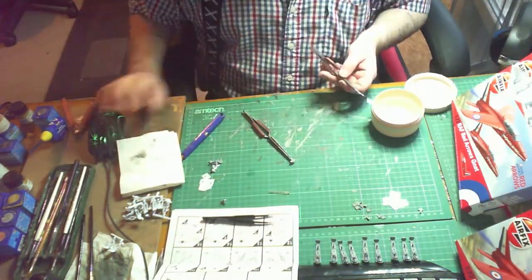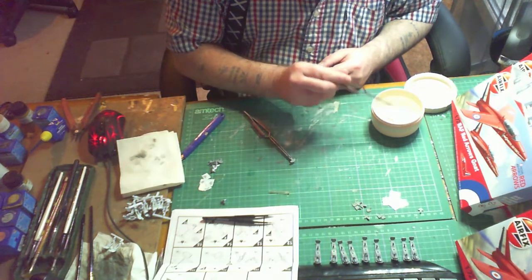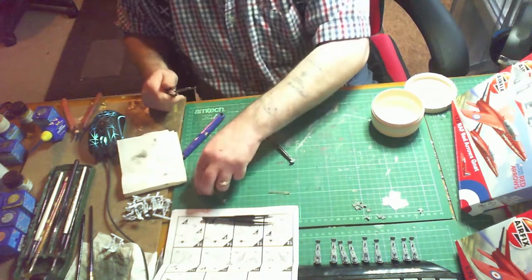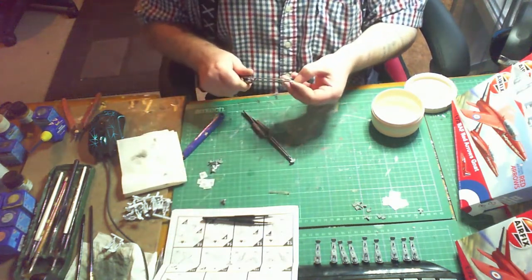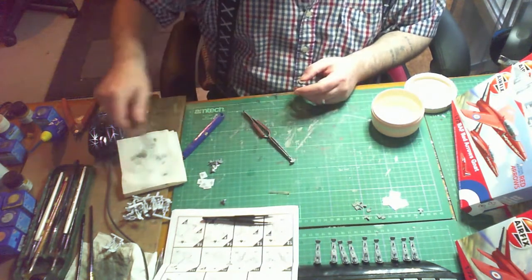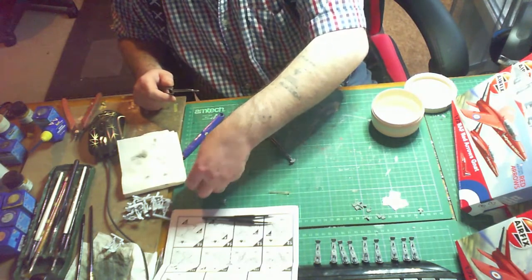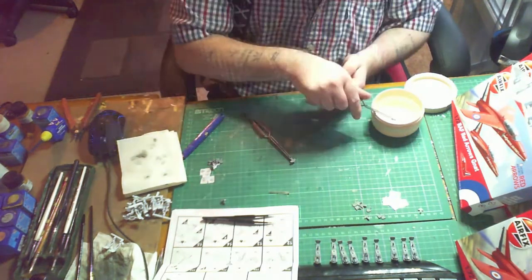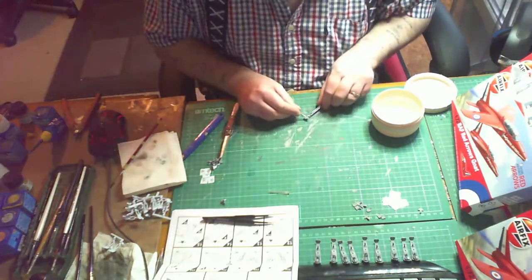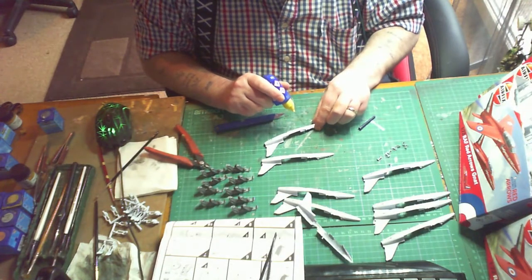I'm applying the instrument panel decal. These decals go on the same way as any other decals - dipped in warm water with the set, then apply some solution to the part before sliding the water decal into place. As you can see I'm doing a few at once here. Now the cockpits are made up and I'm just going to cement them into position.